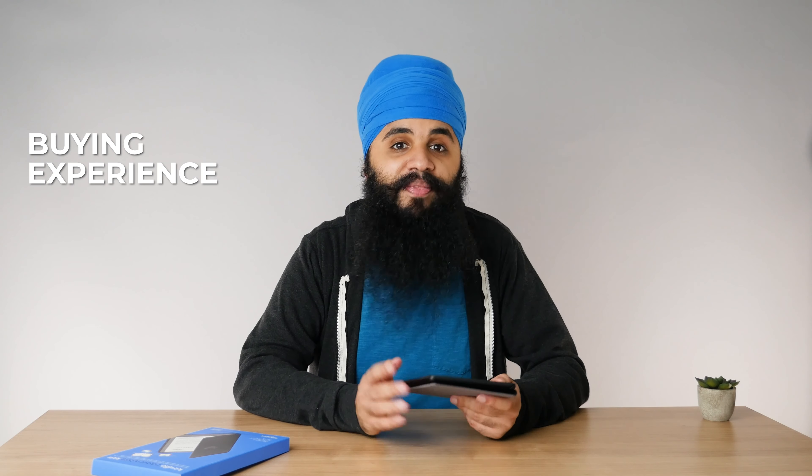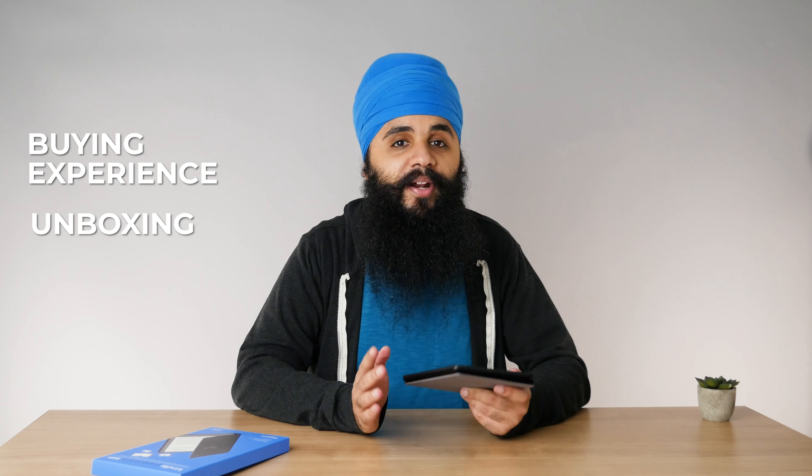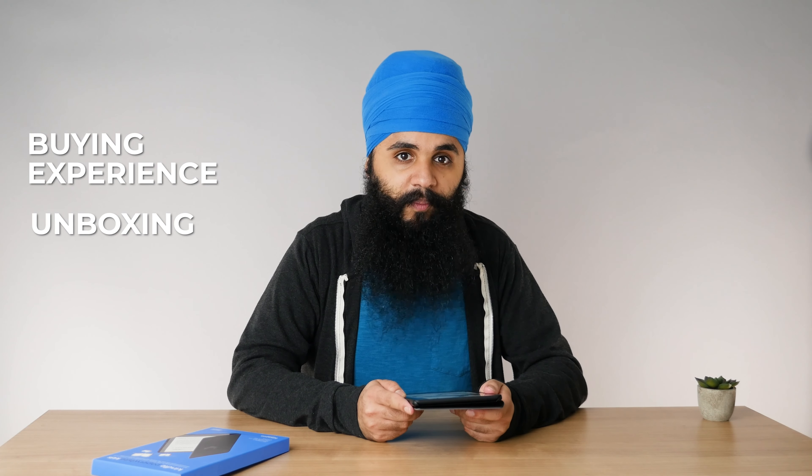We're going to break this video down into three different parts. First, we'll talk about the buying experience — what it's like to buy the Kindle Paperwhite Kids Edition. Then we'll talk about unboxing it and how it compares to the regular Kindle Paperwhite. And lastly, I want to show you the software on the Kindle Paperwhite Kids and how it's a bit different than a regular Kindle.